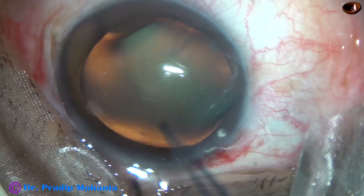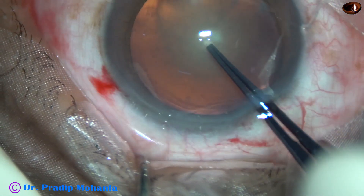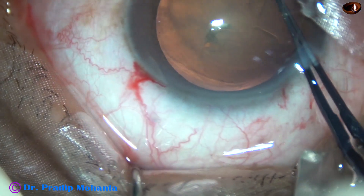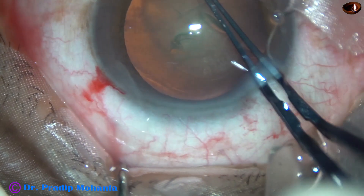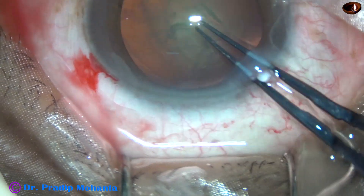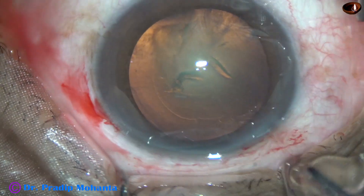And now, I am going to do capsulorhexis using these utrata forceps. The anterior capsule is torn, a capsular tag is raised, and this capsular tag is guided anti-clockwise to do a continuous curvilinear capsulorhexis of about 5.25 mm.